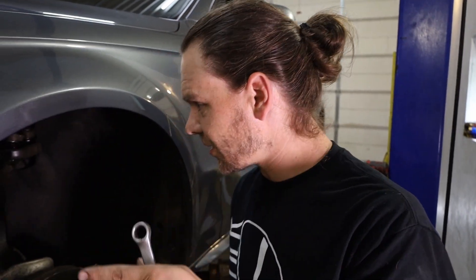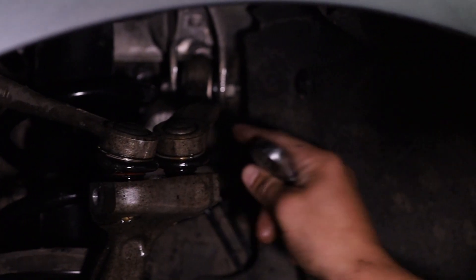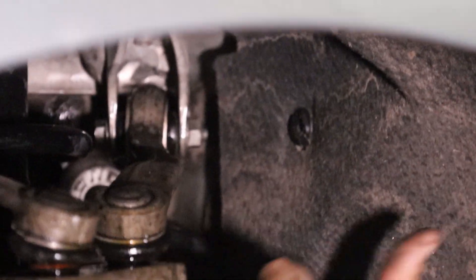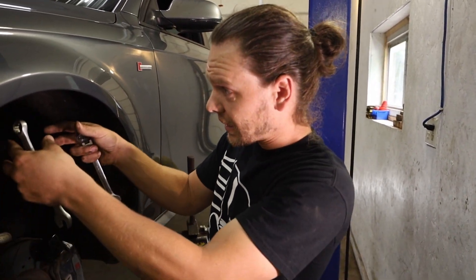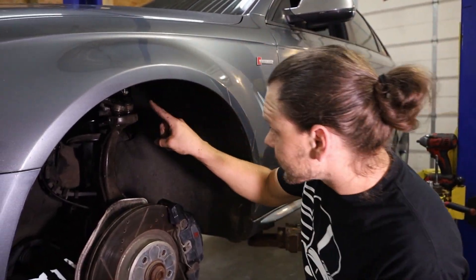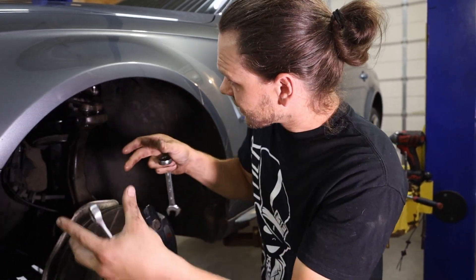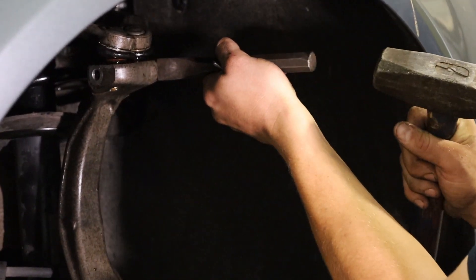I believe on some years this bolt was the other way, so this bolt is going to come out that way and it should clear this spring. But on some years they came out this way and would hit the body, so you would have to take the whole shock tower mount out of place and shift it to get that bolt the rest of the way out. If you do have one going in from that direction, just take the bolts out that mount the top of the shock tower — you just have to pull it out of the way, you don't have to take it all the way out, and then you can finesse that bolt out.